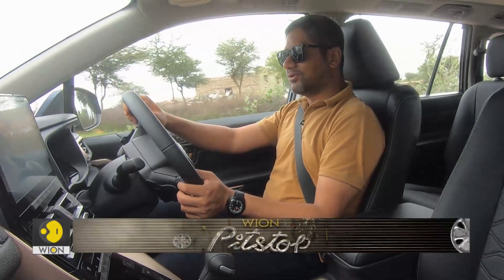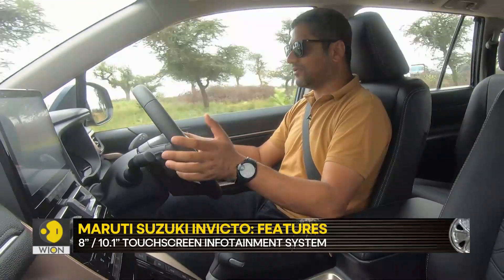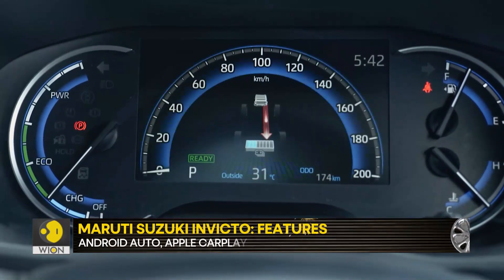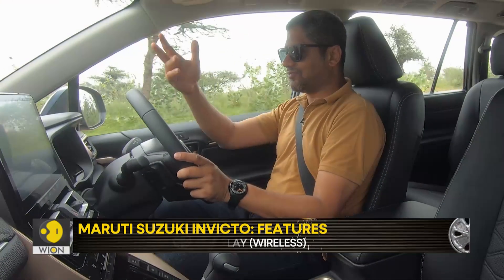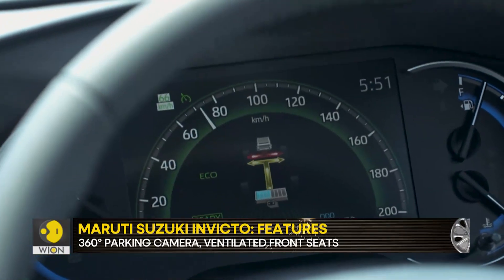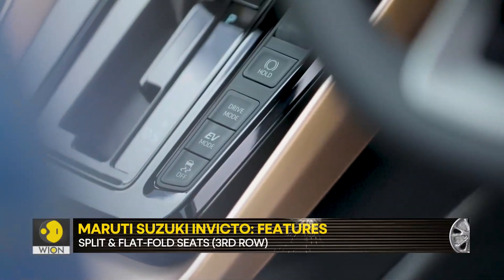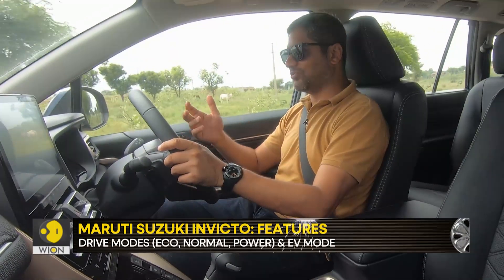I would have imagined that Maruti would do the graphics at least slightly differently, but that is also taken as-is from the Innova HiCross. You get your regular readouts and the graphic that shows what is happening with the drivetrain — whether it's the motor or the batteries giving you the juice, just the engine, or both driving the wheels. Even the centre console layout is exactly the same, with the same buttons and USB ports — one Type-A and one Type-C.